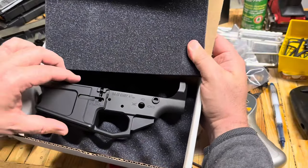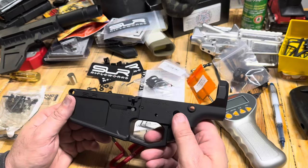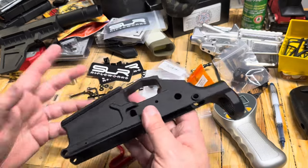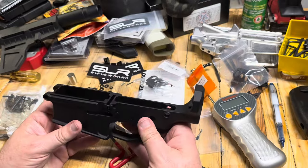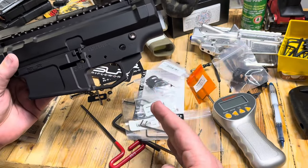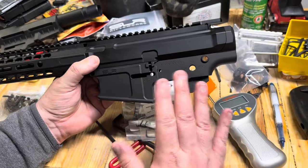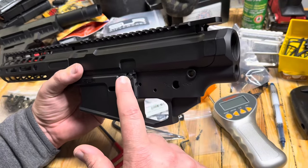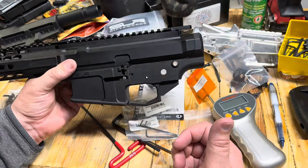Here is the SLR Rifleworks lower. It looks like a billet lower and this one is special — it's actually pretty lightweight. 308 lowers are pretty chunky in general but this one feels pretty light, maybe they've done some lightening through it. We need to check and make sure these pins line up. I'm excited about this — Kung Fu grip on there, pistol brace on the back, suppressor down on the end. YouTube won't let me show how to assemble it, but most of you probably know how to put this stuff together.